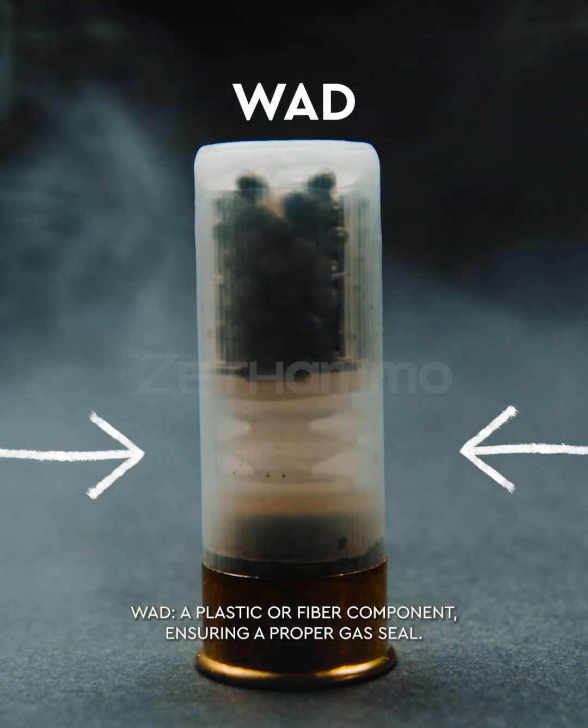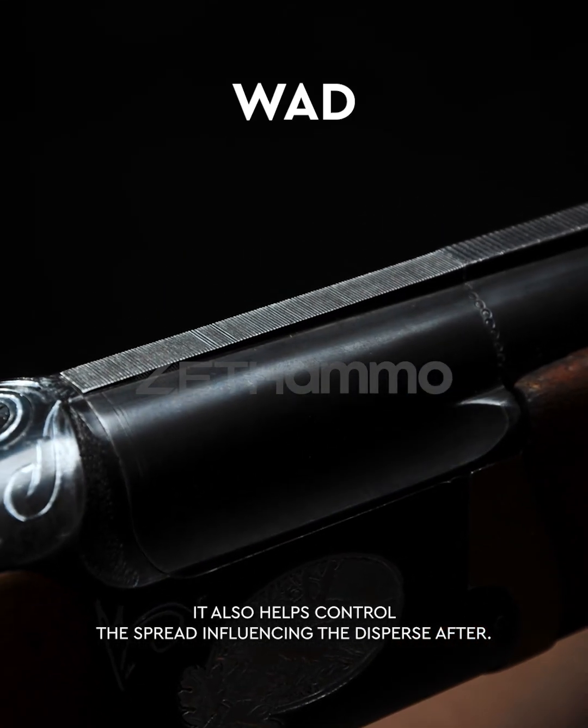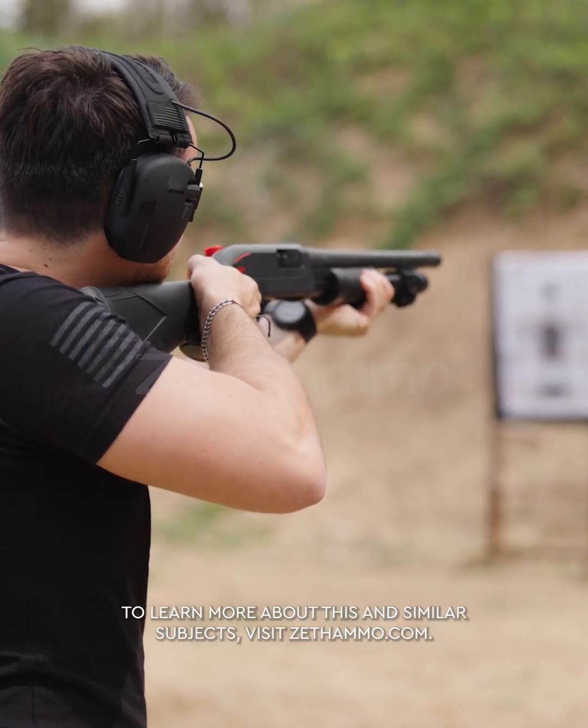The wad is a plastic or fiber component ensuring a proper gas seal. It also helps control the spread, influencing the dispersion after firing. To learn more about this and similar subjects, visit zethammo.com.